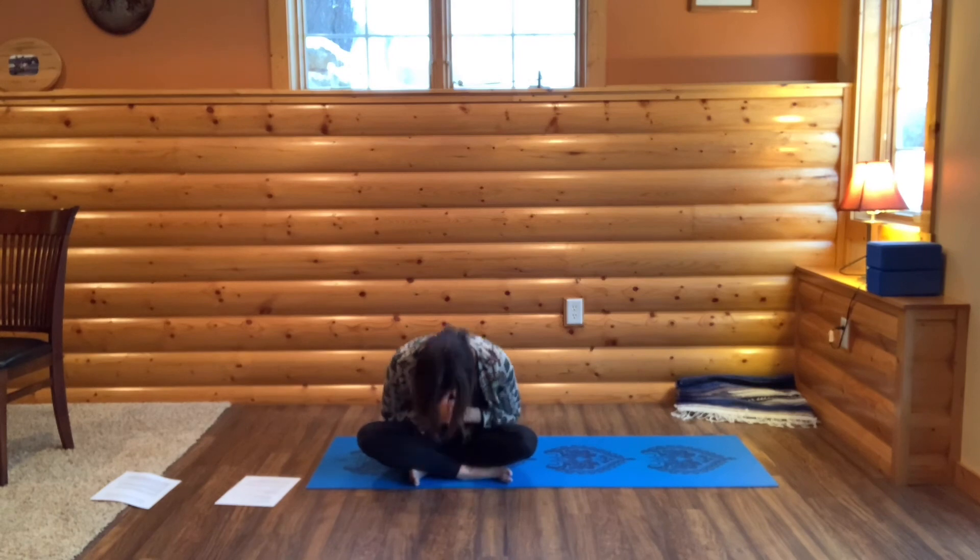Draw awareness to your breath. When you're ready, take a full deep inhale from your belly. Expand your ribs all the way up to your chest and let the air go through your mouth. Roll onto your right side. Draw your knees up to your chest. Rest your head on your upper right arm. Take a moment in gratitude. Thank you so much for practicing today. When you're ready, press yourself up to a seated position. Draw your hands to your heart. Namaste.